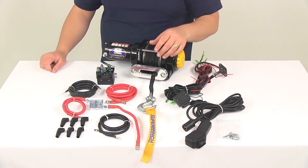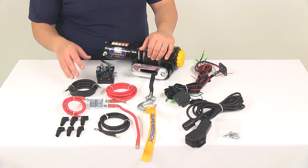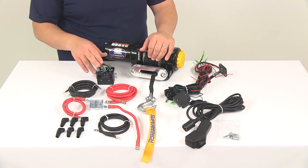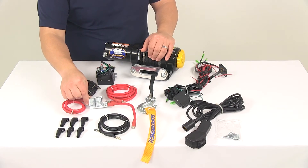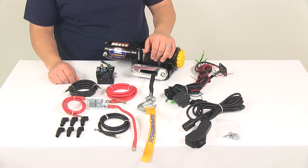All the necessary wiring and hardware is included. It's going to come with the battery leads and the solenoid to winch connectors, which are going to have the inline circuit breakers. All the wiring and hardware for the rocker switch and the handheld remote is included as well.